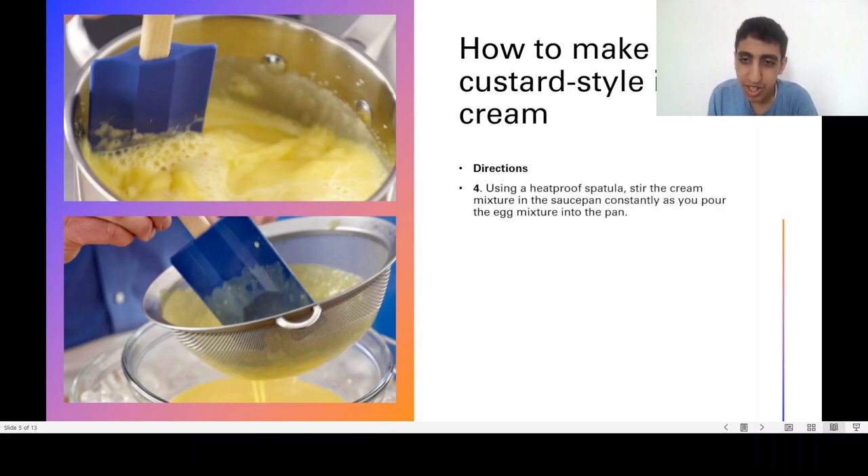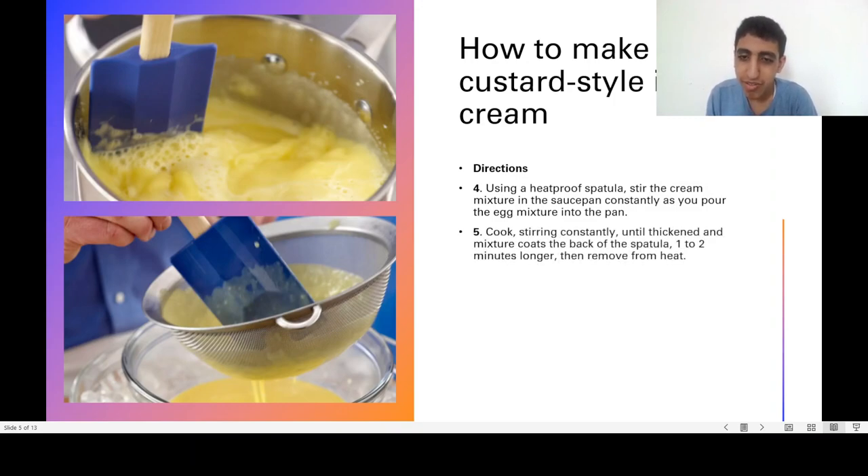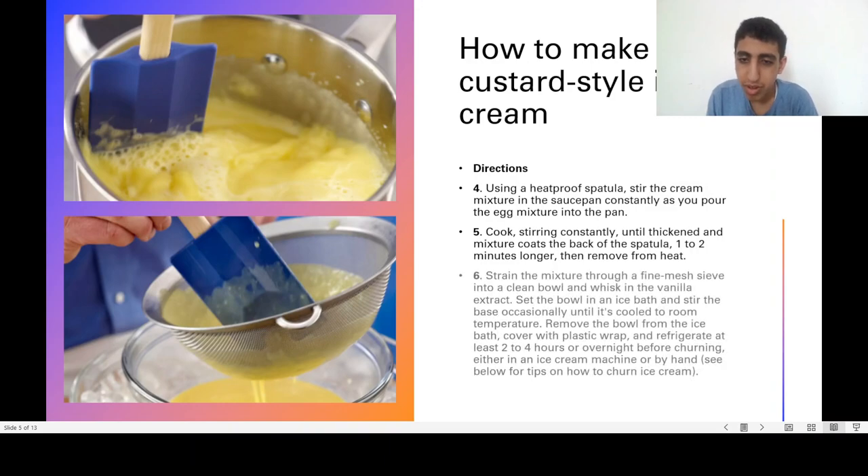Using a heat-proof spatula, stir the cream mixture in the saucepan constantly as you pour the egg mixture into the pan. Cook, stirring constantly, until thickened and the mixture coats the back of the spatula, one to two minutes longer, then remove from heat. Strain the mixture through a fine mesh sieve into a clean bowl, then whisk in the vanilla extract.